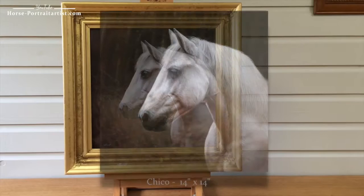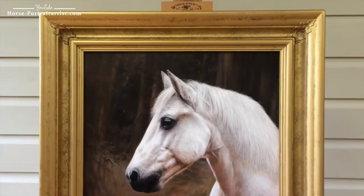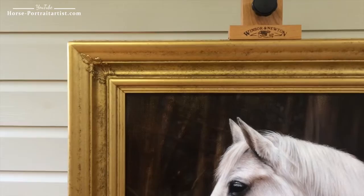This is Nicholas's latest portrait to come off of his easel. It's of a lovely horse called Chico, and the portrait is a 14 by 14 oil on Italian linen canvas. If I zoom in slightly, you should be able to see that we framed it in the Chelsea City frame, and the colour of the frame works really well.